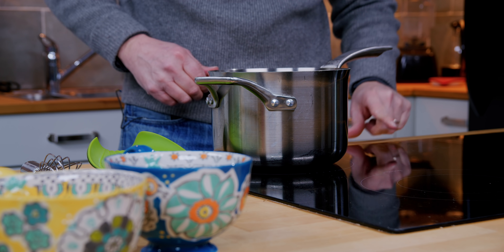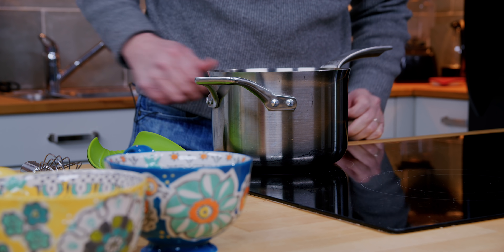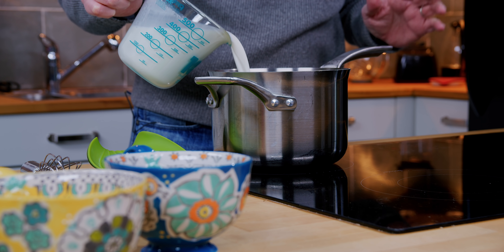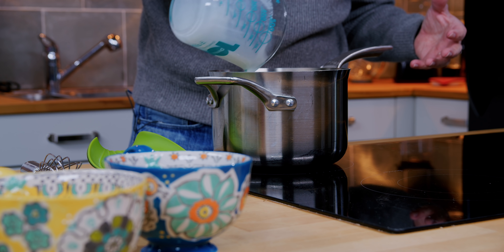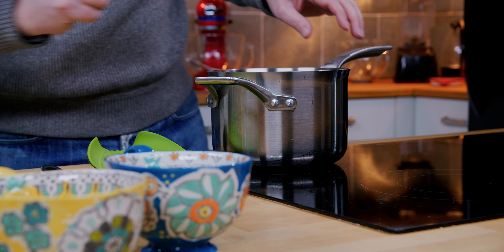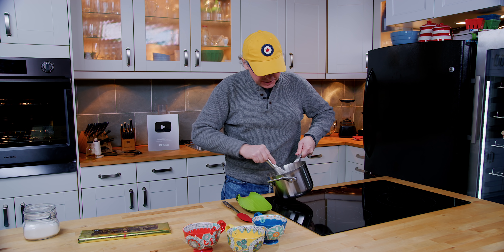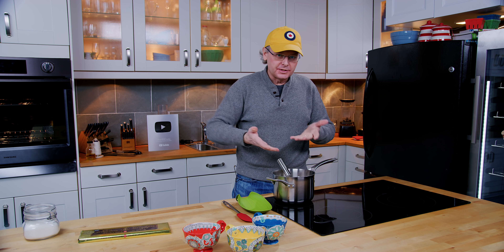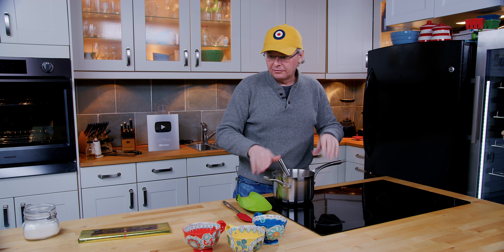I'm gonna put it back onto the heat, turn it down to fairly low — maybe three or four — and then pour in the milk and cream. Nothing's gonna happen; it's not gonna bubble up because we let it cool just a little bit, and the caramel is going to stay on the bottom of the pot. This is the point where you start to whisk it — and whisking might be overstating it. You just want to stir it, and that caramel will eventually loosen up and start to mix into the milk. Just keep it on gentle heat, don't force it.